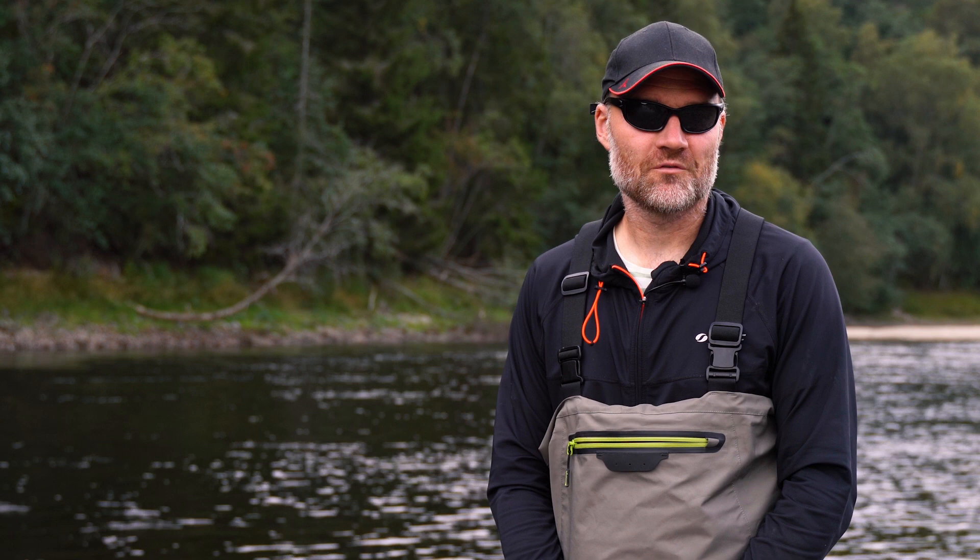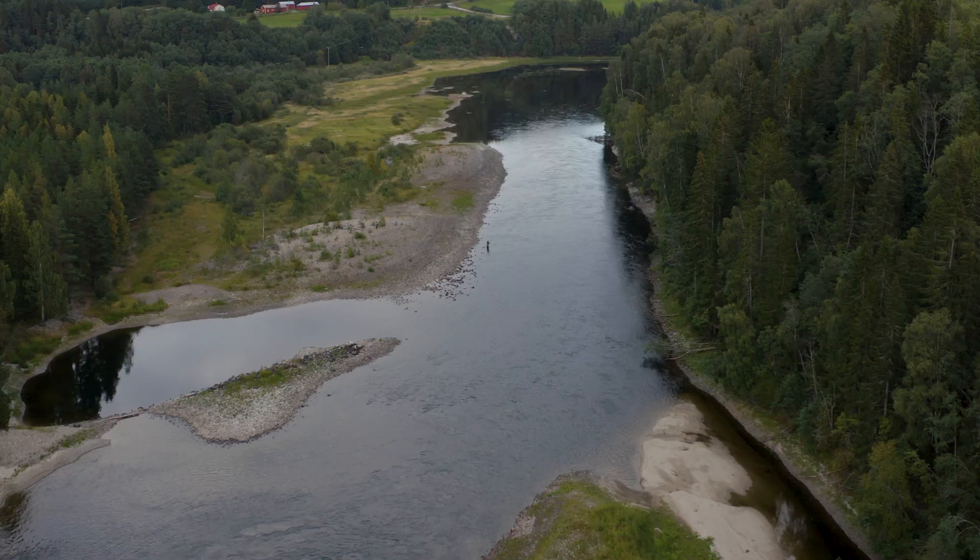We have presented the basics of the modern spey cast in an earlier film, focusing on how to perform the underhand cast. In this video we focus more sharply on details and provide some practical tips on different parts of the modern spey cast.